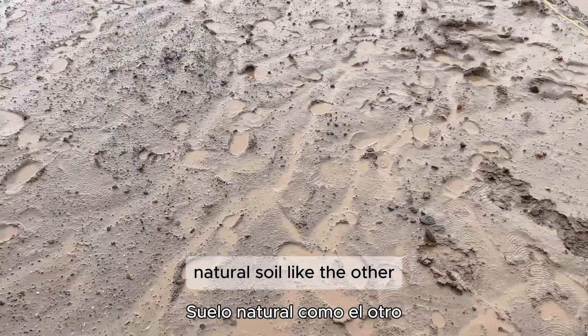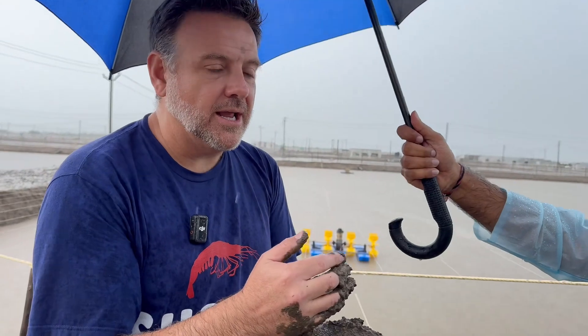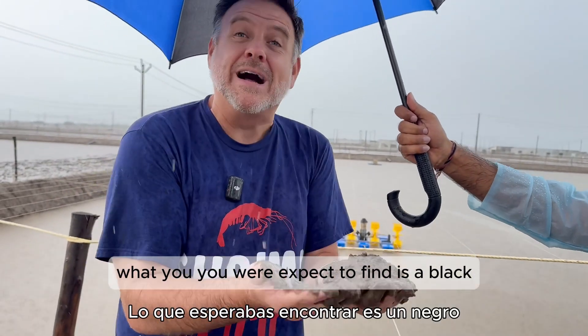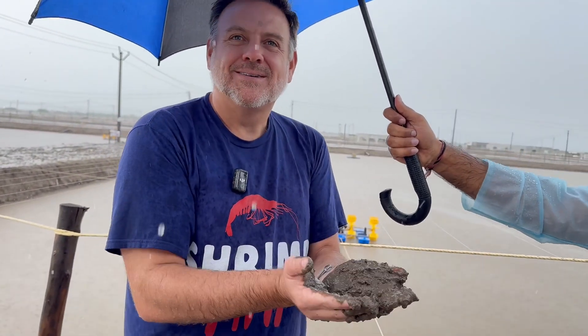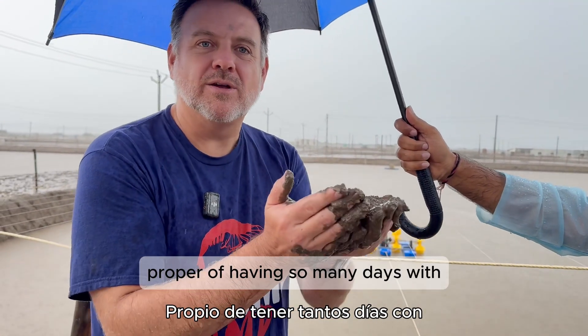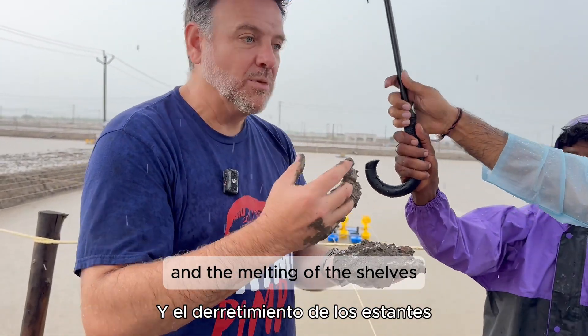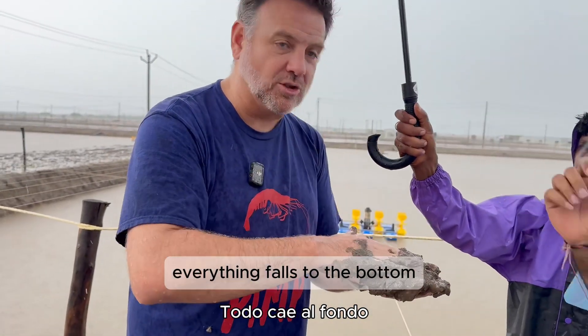This is natural soil, like the other soil. What you would expect to find is a black soil — proper of having so many days with the excretion of the animals and the molting of the shells — everything falls to the bottom.